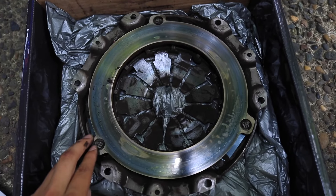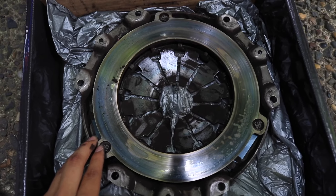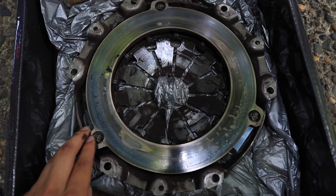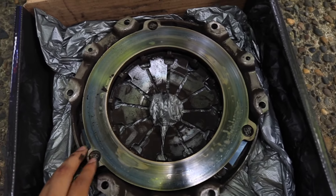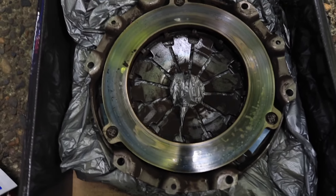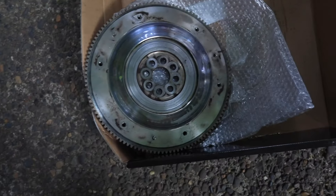I thought this was the issue causing it not to engage when I pushed the pedal down — it didn't feel like I was engaging the clutch. That was the first conclusion, that it was the pressure plate, but it wasn't.